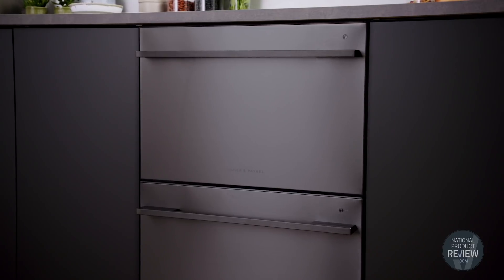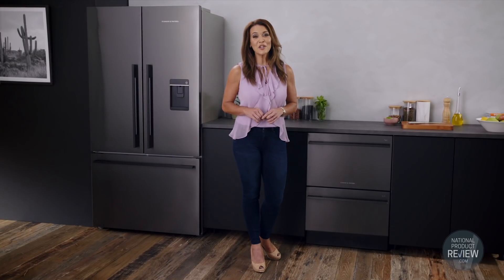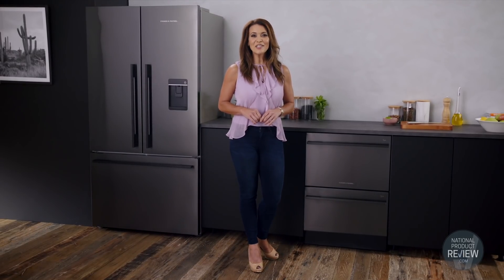The choice is yours. Style and sophistication in your kitchen from Fisher & Paykel. An effortless choice for your home.